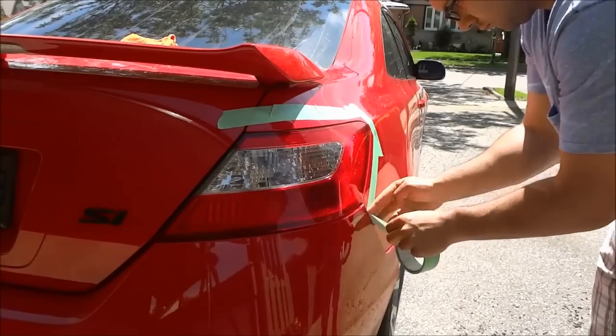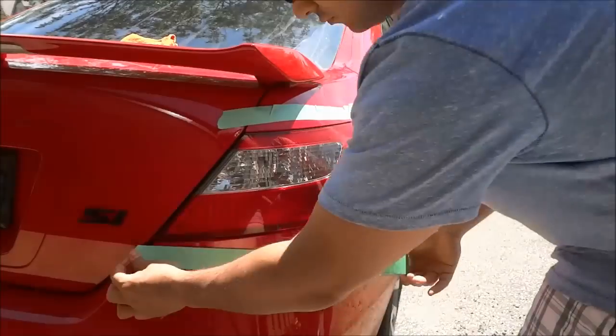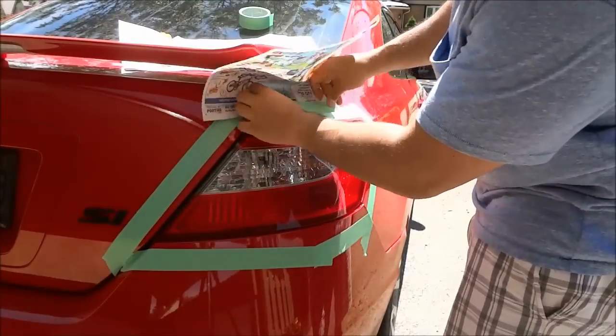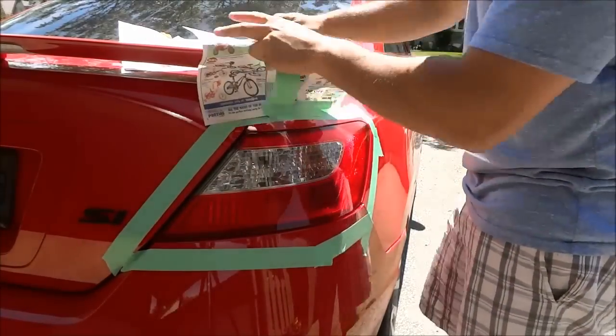So as you just saw, the first step is to clean the taillight using a dry cloth. And now, as you can see, I created a border around the taillight with tape.